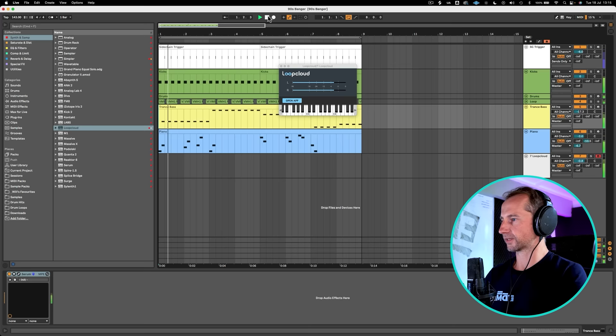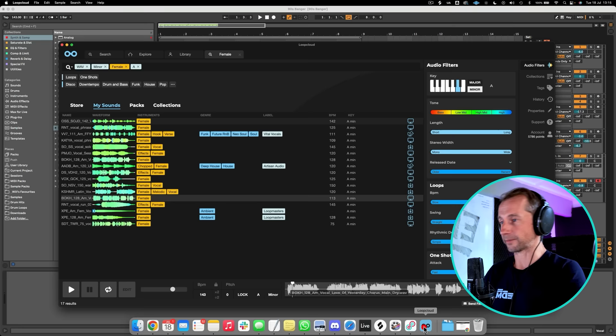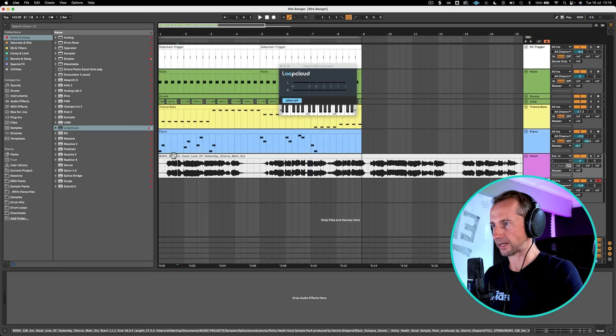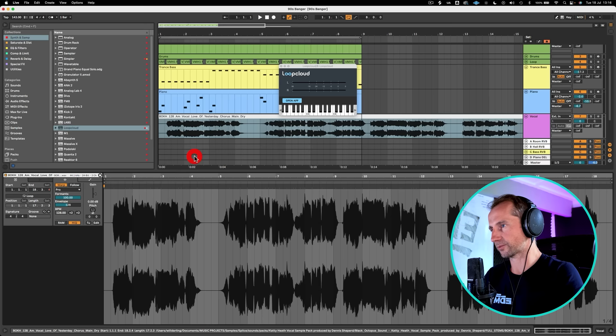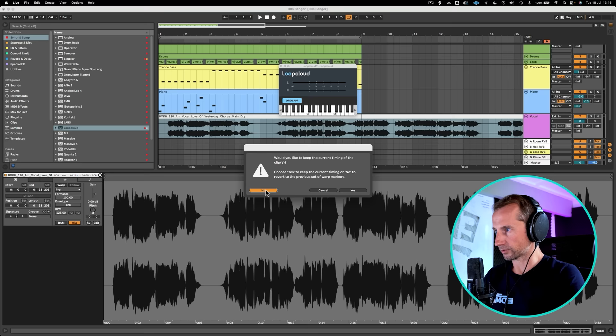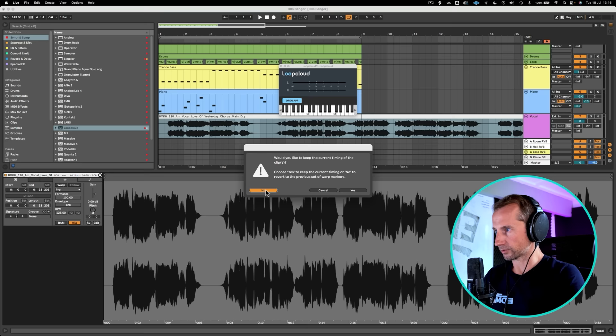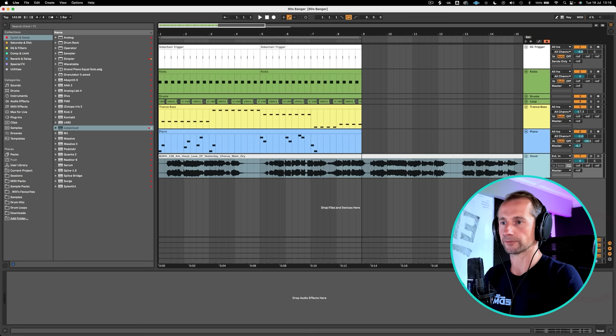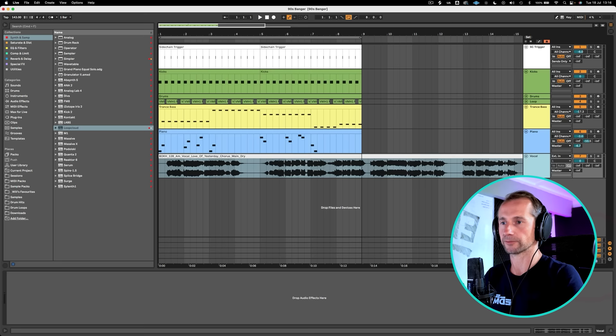I'm going to create a vocal channel, color it pink — natural color of the inside of the throat, I spoke to a doctor who confirmed that. And now I should just be able to drag that in. Now, we can see this is actually 128 BPM, and our track's 143, so it's going to be out of time. So how do we sort this out? Well, we go into the clip, and if it hasn't been warped, we warp it with Complex Pro. We're going to warp it again from scratch, and then make sure that we program in the BPM — exactly the original sample BPM, which in this instance is 128. Now it should be all nicely in time.